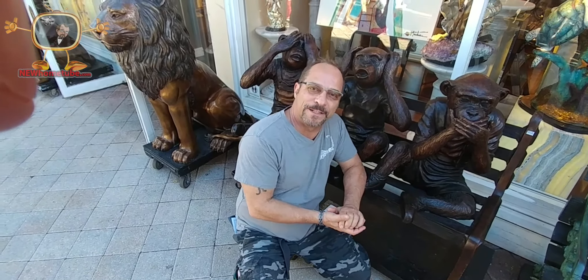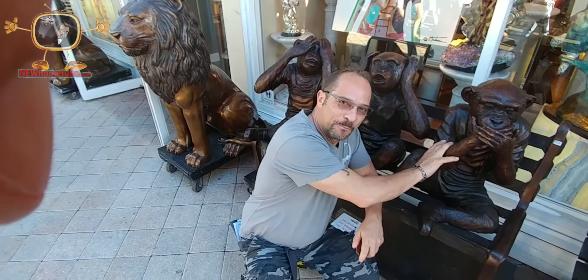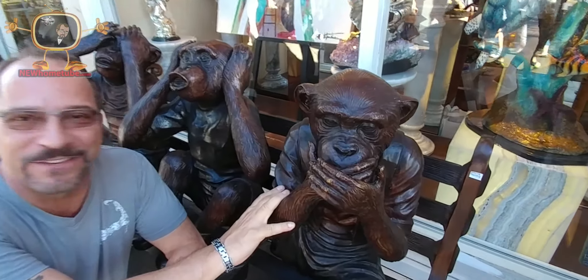Here we are at Monkey Sea, Monkey Dune. You don't look like them though. Bronze is one of my favorite mediums, and I just love these little monkeys.